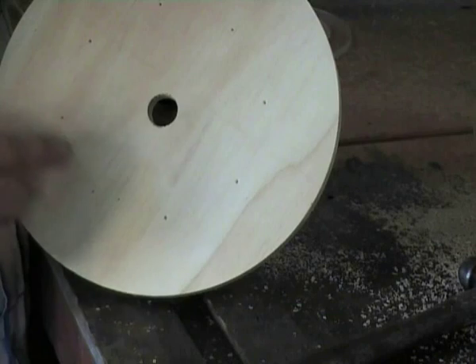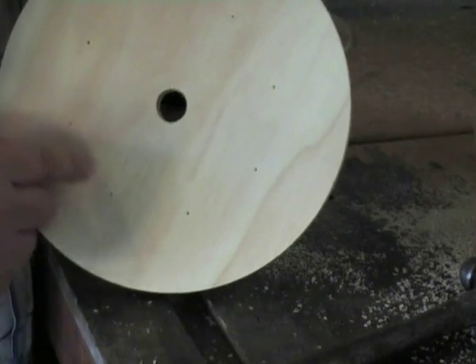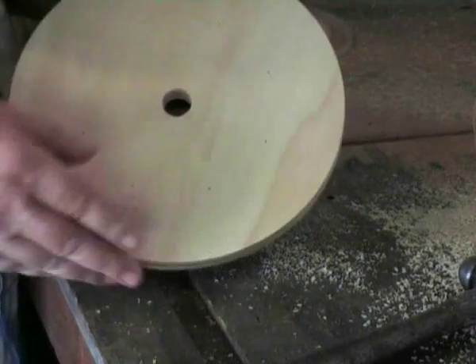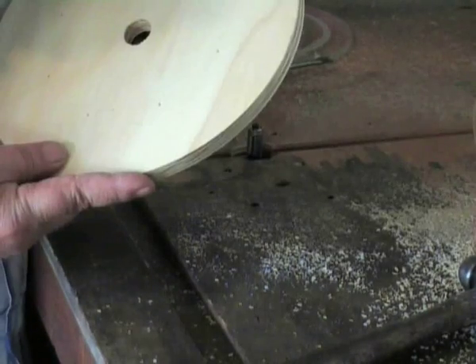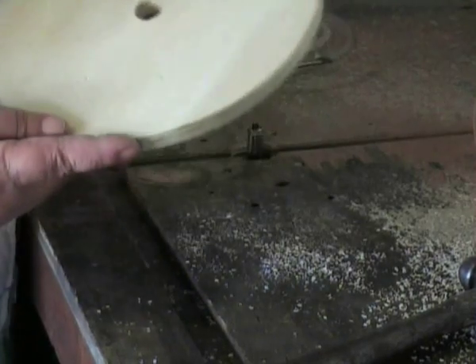You will see that the impressions made by the screws at the 8 points — these will be the locating points on your disc for the wheel studs. Now go through and do all 56 of your blank discs, and then we'll start with the next process after that.